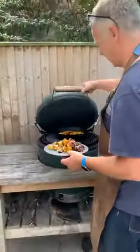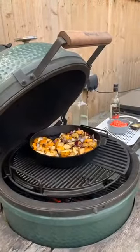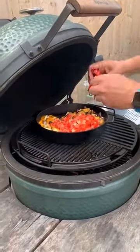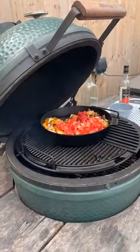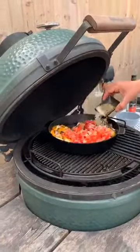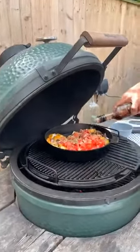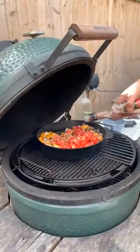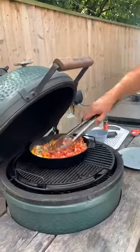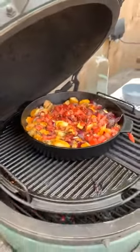I'm going in with the veg — they've got a nice char on them. Getting some tomatoes in, about three tablespoons of tomato purée, two teaspoons of sugar, two teaspoons of Italian herbs, and about three to four tablespoons of red wine vinegar. I haven't put any garlic in — we made this the other day without garlic and it was just as good.